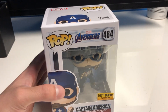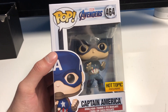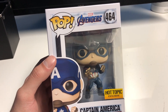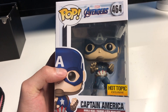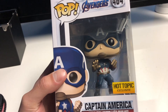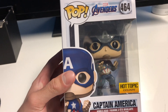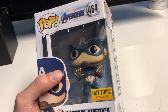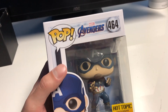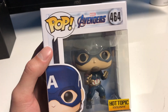Hey, what's up guys, it's Austin here. I just got back from Hot Topic and I got something really cool — that is the Captain America from Avengers: Endgame Hot Topic exclusive. This one is really cool; it's basically Captain America's old costume from previous MCU movies, and he's actually wearing it in this pop from the Endgame movie. I'm assuming some time travel's probably happening.